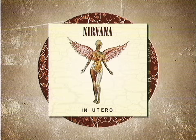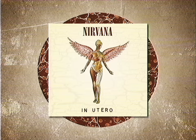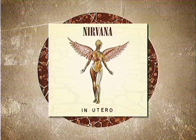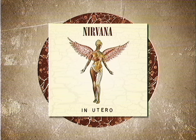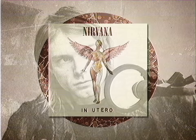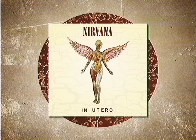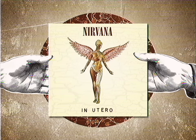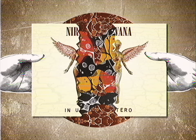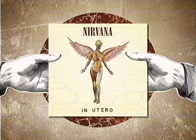In Utero is one of the greatest alt-rock albums ever made. Nirvana's third and final record was simultaneously a step forward and a look back. The band got in touch with their louder, more raucous roots, but also evolved their sound and showcased some of the best songwriting of Kurt Cobain's entire career. At first glance, In Utero might look like it's as pure a grunge album as was ever made, but if we pull it apart, we can find a wide diversity of ingredients that come together to help make it such a tasty treat.